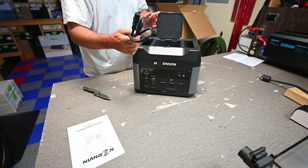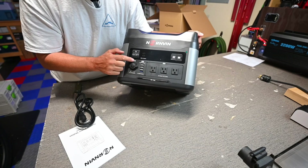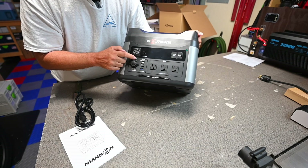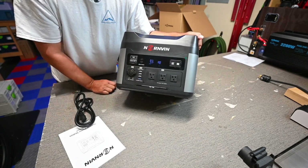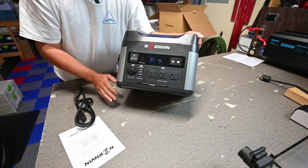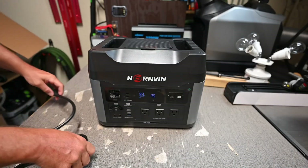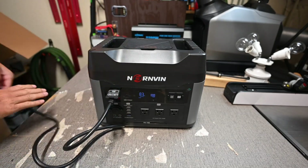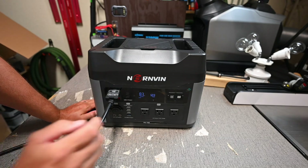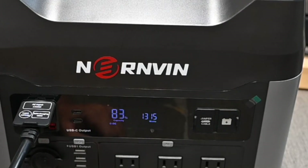It did not come with any type of solar charging cable or DC charging cord. You get your USB-C and your AC charging cable. To turn it on, you press either the inverter, USB-C, or DC buttons. It came shipped at 83%. I typically like these to be shipped around 50% full because you don't want to keep lithium iron phosphate batteries at 100% if you don't have to. The AC charging cord plugs in right up front, and plugging it into the home grid, it's now inputting over 1,100 watts... 1,300 watts... 1,400 watts.